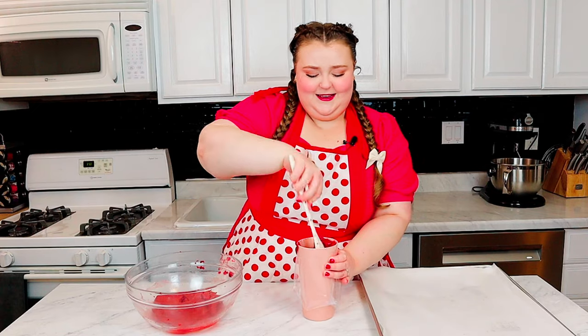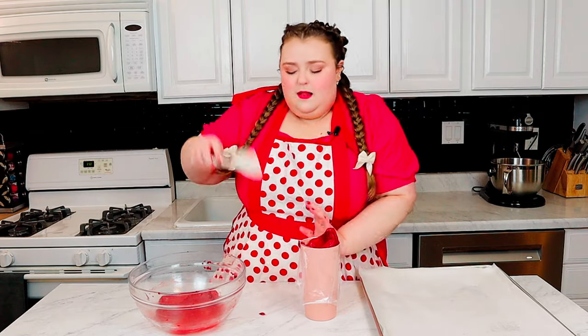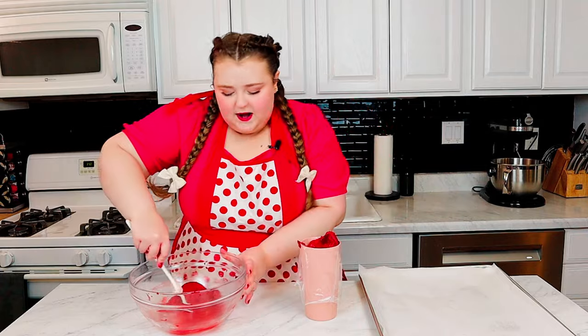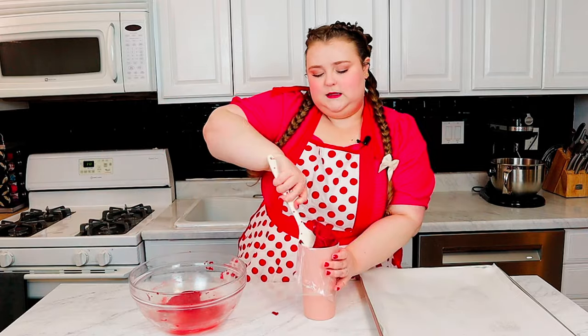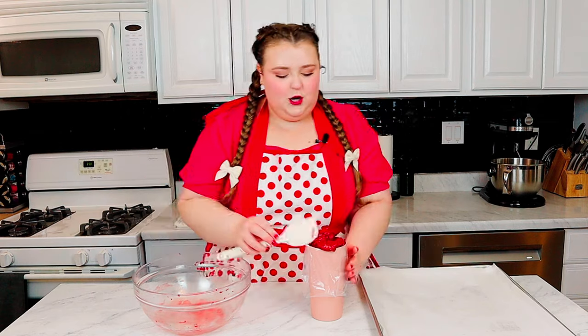Red velvet — I am a sucker for red velvet, with cream cheese, love. It's the time of love, of course there's gotta be chocolate, red velvet, all the goodness. As you can tell, the batter is sticky, but it doesn't leave any residue, so you could shape these with your hand to get every little last bit of dough.